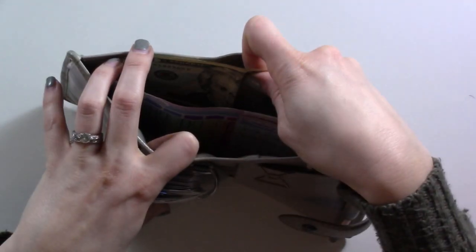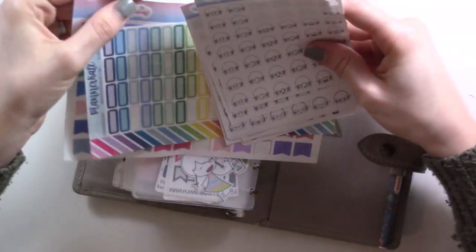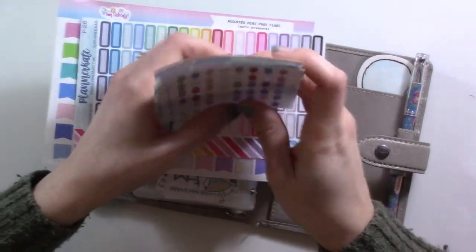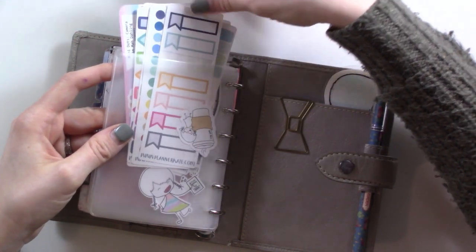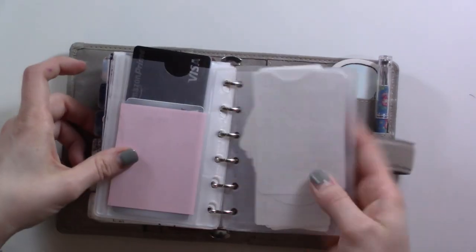In the back pocket I have a single personal check in case I need it, $20 in cash, and some stickers I keep for planning on the go. They fit in the back pocket so I hang on to them. We've got these from Twin16, a little sampler from Sweet Tea Sticker Co, some header stickers from more Twin16s, and some from Planner Kate — love her shop.